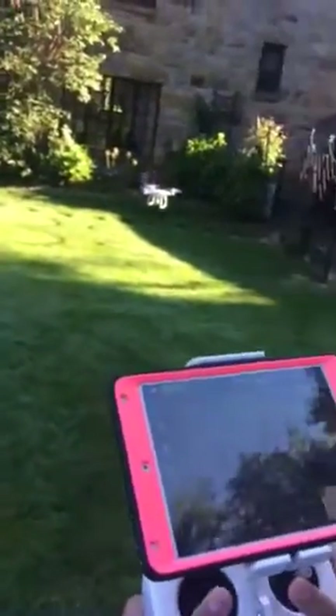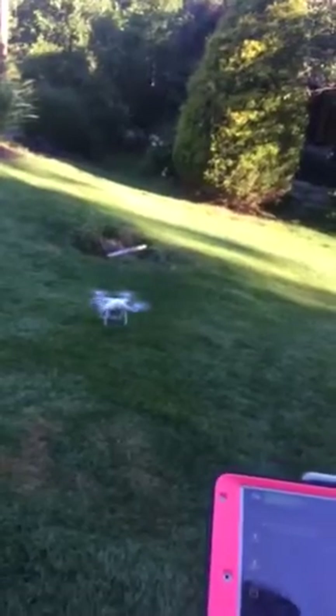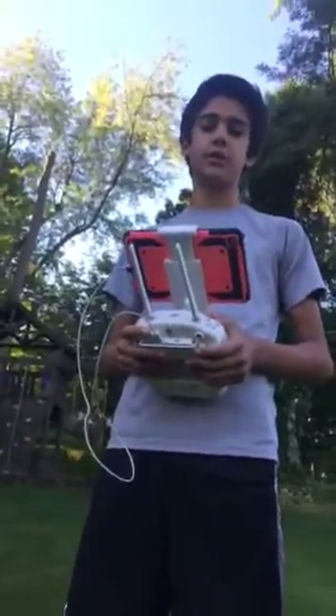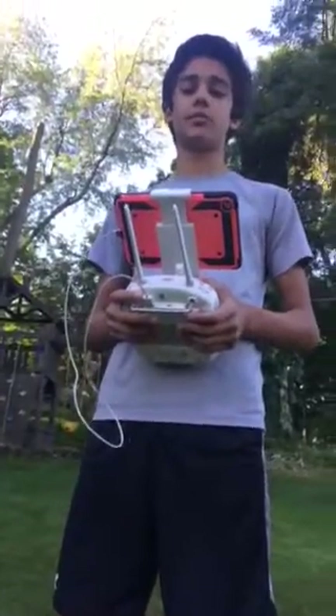Make sure you always land your drone on a flat surface. There you go. Now you know how to fly a drone. The next time you order pizza or other things from a store, there just might be a drone at your doorstep. This is our on-demand world.